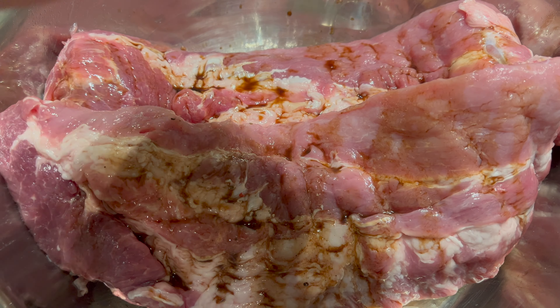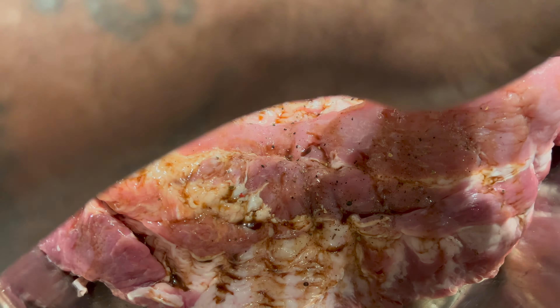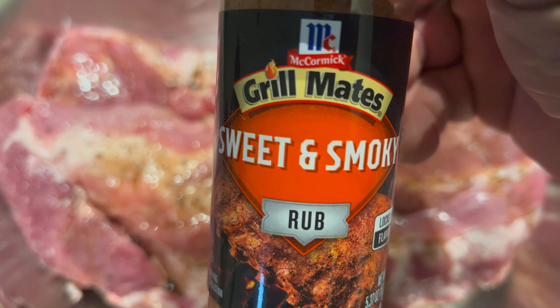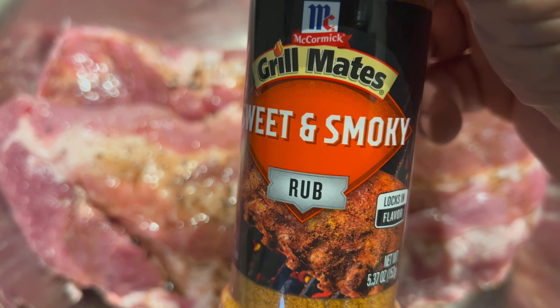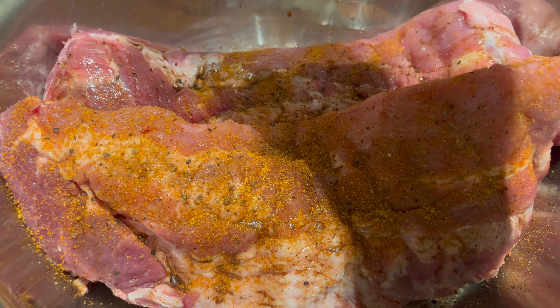Inside this peppercorn grinder I got some allspice berries — you don't have to use that, you can season however you want. But this is the key for me: that sweet and smoky rub. Make sure you get that nice and coated.